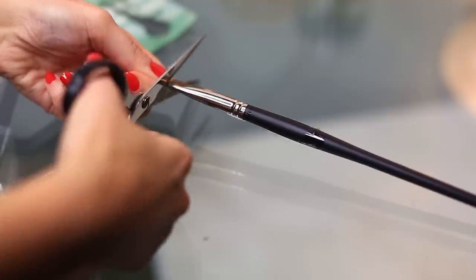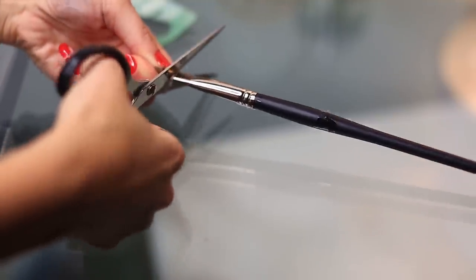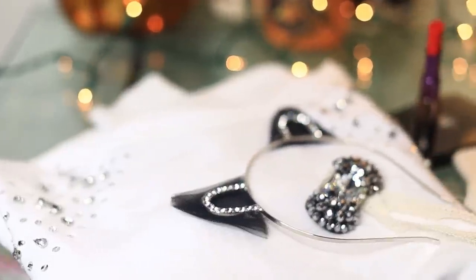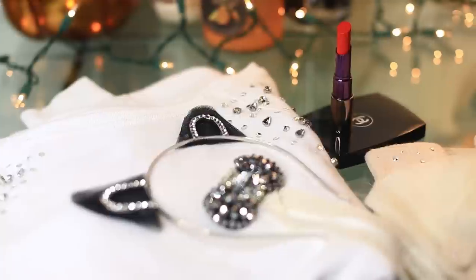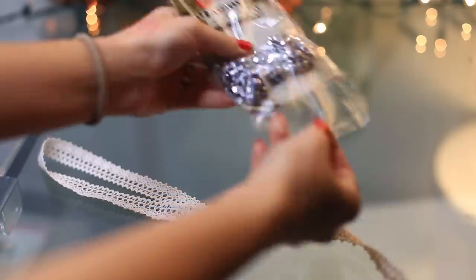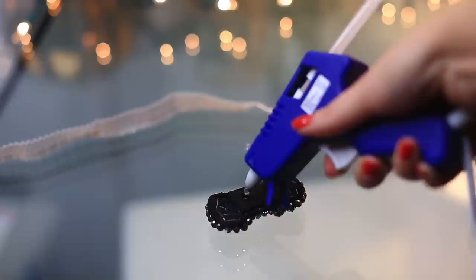For the cigarette prop, I just used an old brush or a new brush from clearance, and that's it for the flapper look. For the Choupette Lagerfeld costume, you're gonna need a white sweatshirt, some cat ears, a little necklace, some Chanel accessories, and some fluffy gloves. I'm gonna show you how to do all those things.